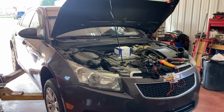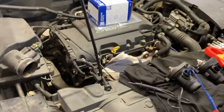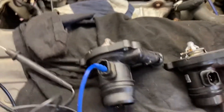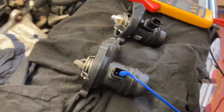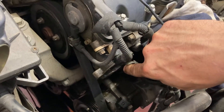2011 Chevy Cruze with the 1.4 turbo engine — this one's got a coolant heater sensor fault. That would be the coolant heater slash thermostat; it's all one piece. It's located just right there — it's obviously removed right now — top left-hand side of the engine.